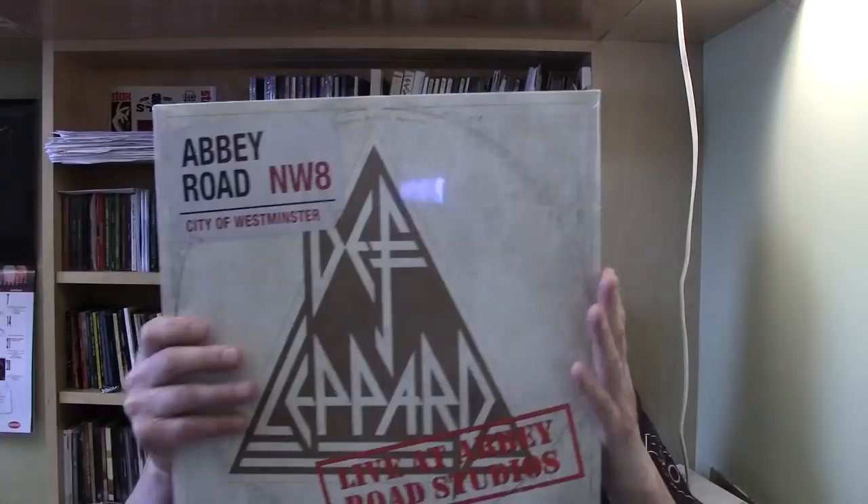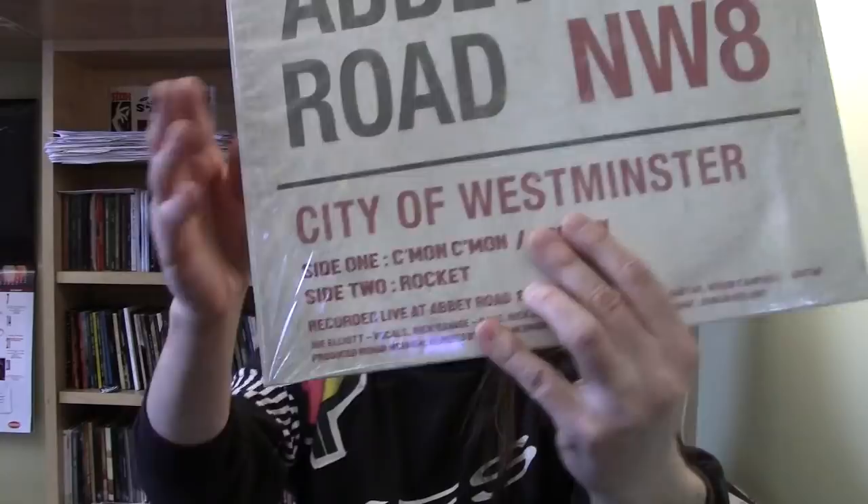Moving right along — Def Leppard. This is another EP. Here's the track listing from the back. Live at Abbey Road Studios. Black vinyl. Check out the name of the label: Bludgeon Riffola Records. Rock On and Rock It are the songs.